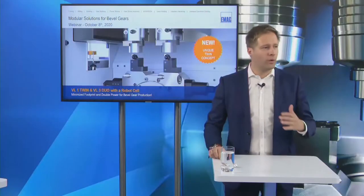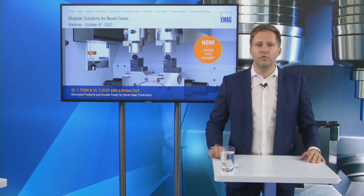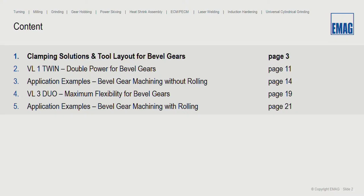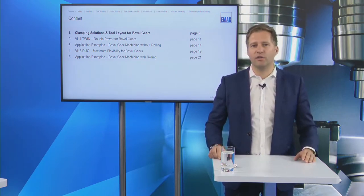Thank you. We are located in Saarlach, Germany at EMAG headquarters. Today we will introduce two different solutions to help you produce bevel gears. First, our entry-level machine: the VL1 Twin. Twin stands for a two-spindle machine concept where both spindles produce simultaneously the same part. This is the right machine for simple bevel gear processes.